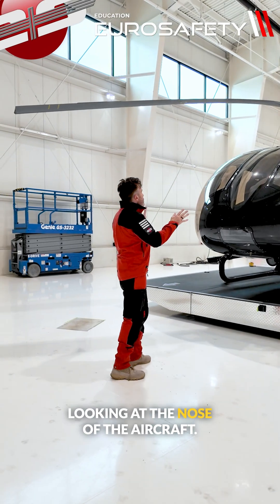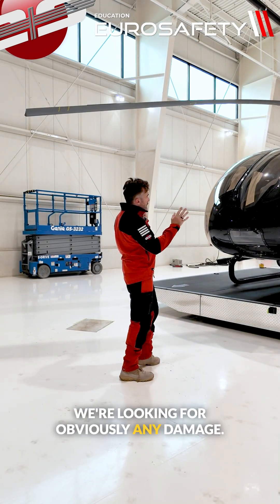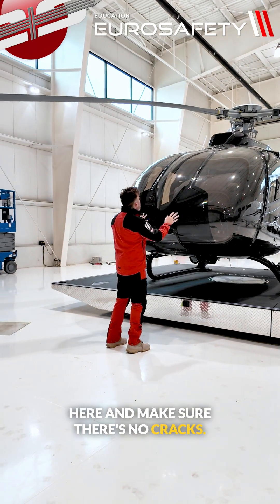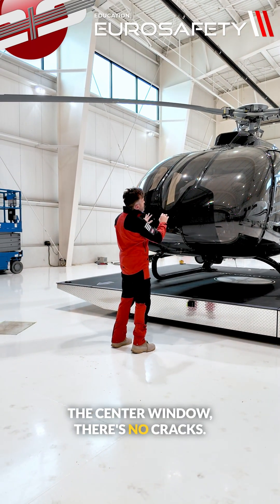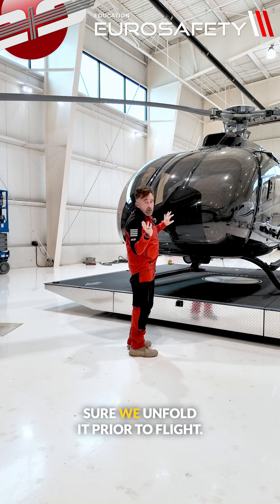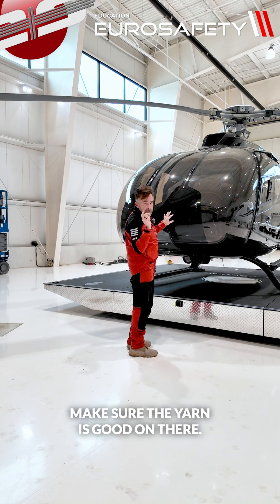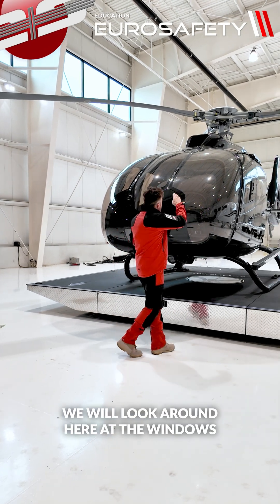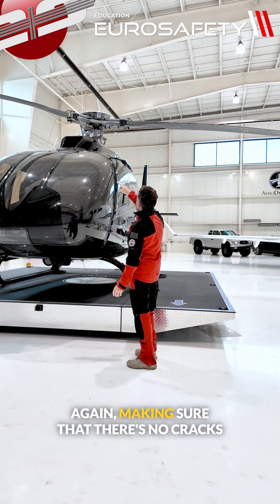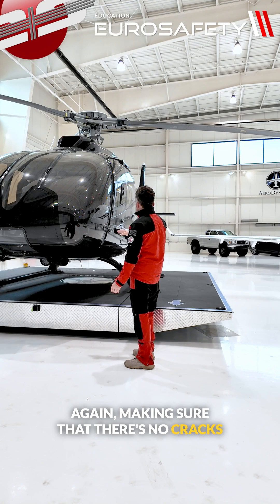When we're looking at the nose of the aircraft, we're looking for any damage. We're looking at the window down here, make sure there's no cracks. The center window, no cracks. We have our trim string — it's folded down right now, but we'll make sure we unfold it prior to flight and make sure the yarn is good on there. We'll look around at the windows, making sure there are no cracks.